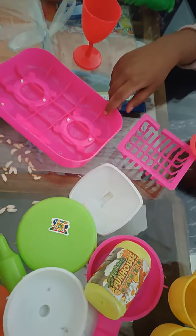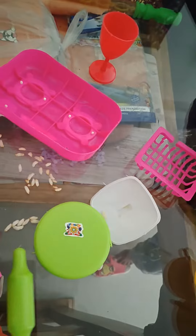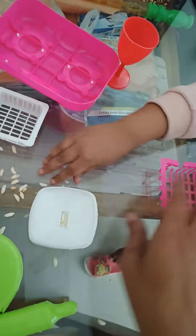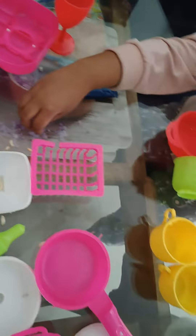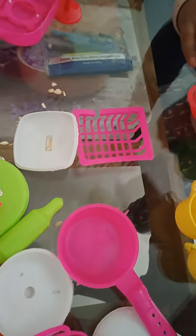How many cups? And one cup. And this is the one for the bag. And this one is also a bag. I'll teach you this.